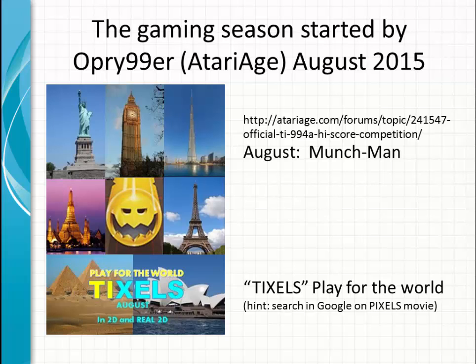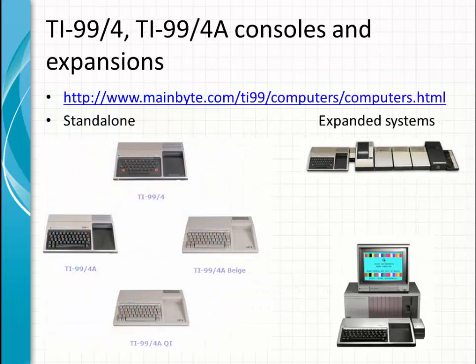The gaming season started in August 2015. This month it is Munchman. We also made a flyer in relation to the Pixels movie, but we call it Tixels, related to the TI. So this month is Munchman, similar to the Pac-Man movie.